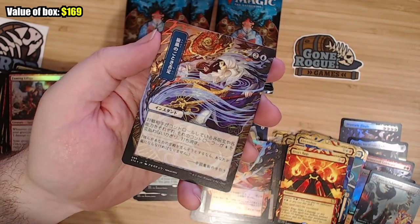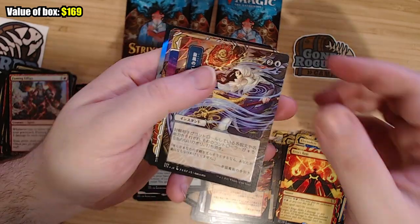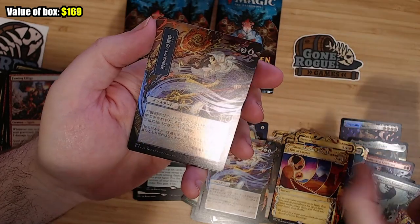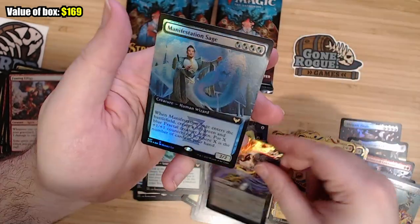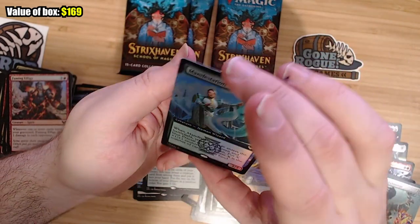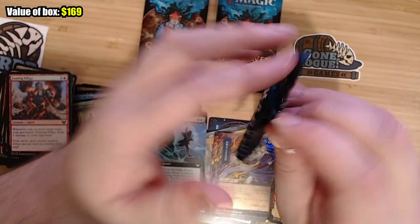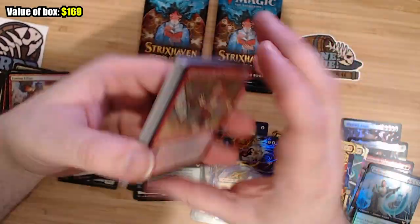I want to say that's Whirlwind Denial — yes, Whirlwind Denial. Another Gift of Estates. Another Whirlwind Denial — not a great card. And a Manifestation Sage. Come on, give me another cool one. My Mystical Archives have been pretty cool — I got the Swords to Plowshares and the Teferi's Protection. I just want the mythic Japanese ones the best.